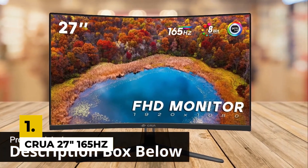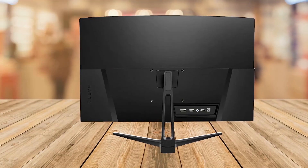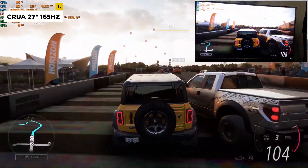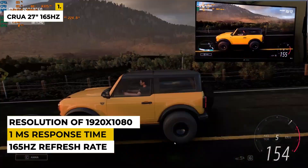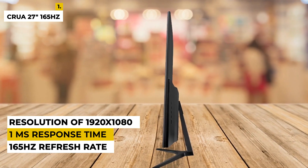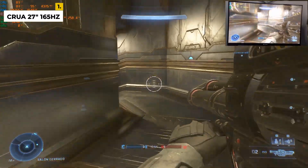First on the list is CRUA27. The CRUA27 165Hz curved gaming monitor is a great choice for gamers who crave an immersive experience. It features a 27-inch curved display with a 165Hz refresh rate and 1ms response time, providing smooth and responsive gameplay. The curved monitor provides a larger field of view and greater depth, making it perfect for immersive gaming. The monitor also has AMD FreeSync technology to eliminate image tearing, stuttering, and ghosting. The display is Full HD 1080p with a resolution of 1920x1080, so you can enjoy sharp, vivid images.